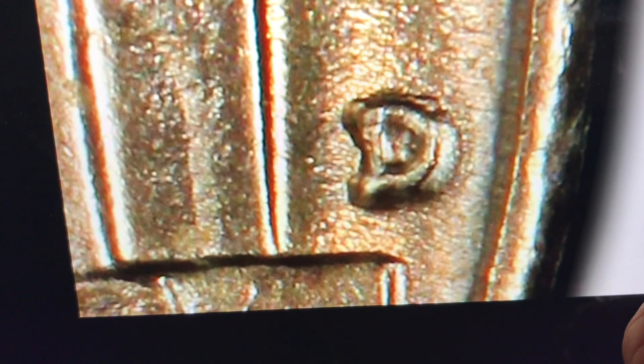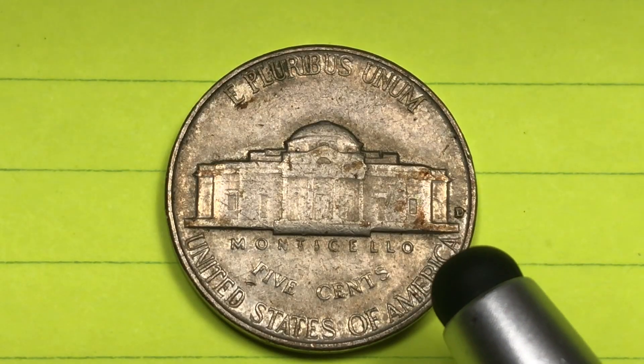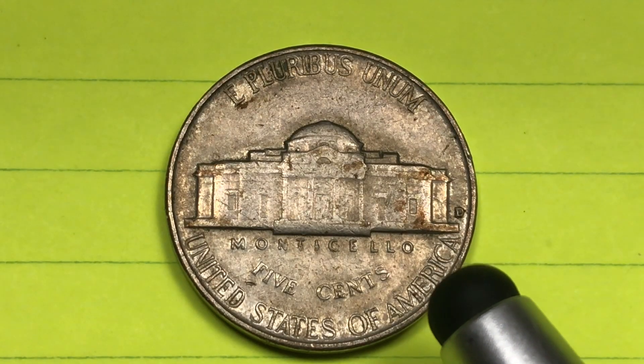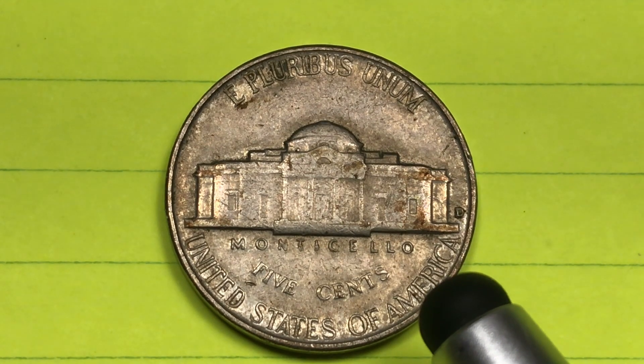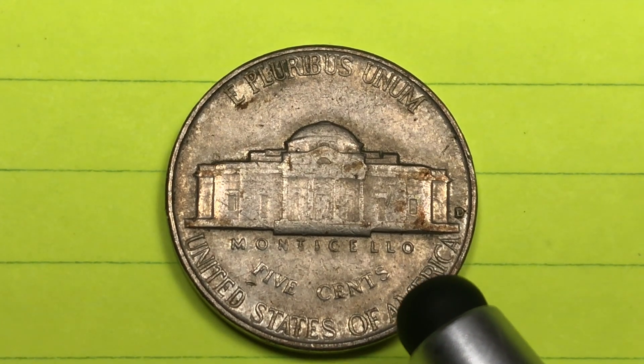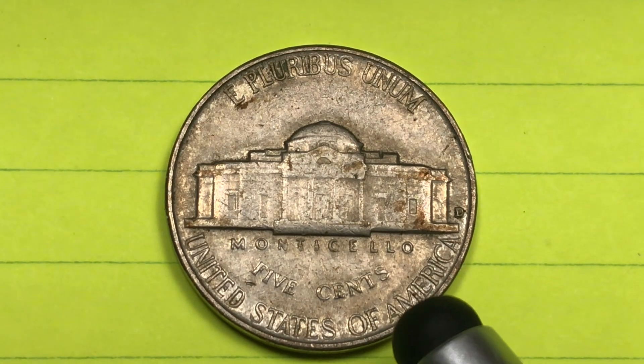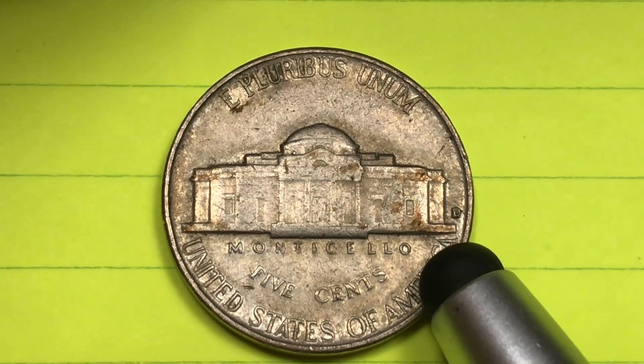There's no mistaking, once you magnify it, that there's something underneath there. You may not be able to tell it's an S but you can certainly tell that it's a D over something. These are the ones that are worth four to five hundred dollars for a regular Denver mint coin. The auction record is nine thousand seven hundred dollars from 2019, from mint state sixty-five three thousand one hundred and fifty dollars with full steps.